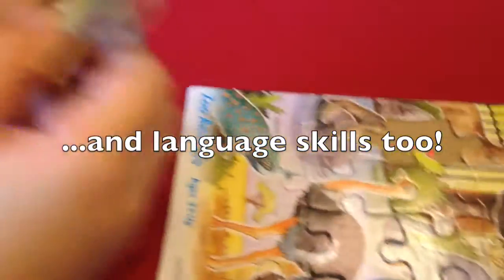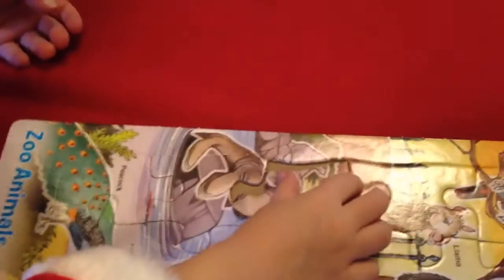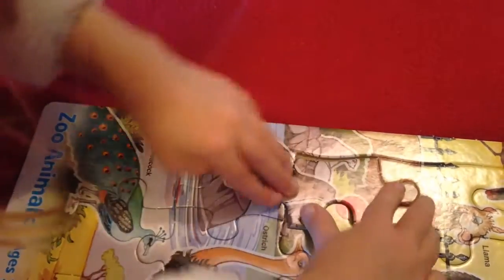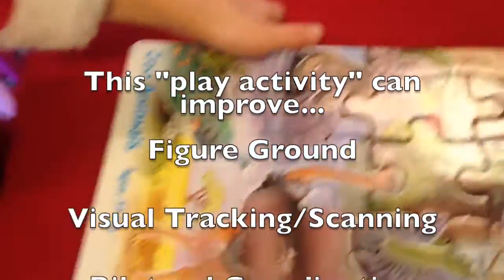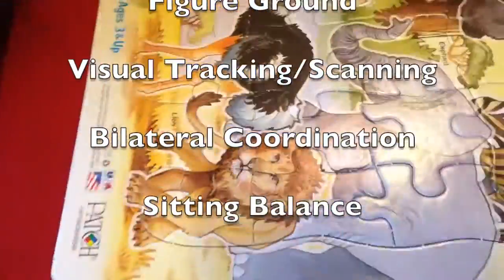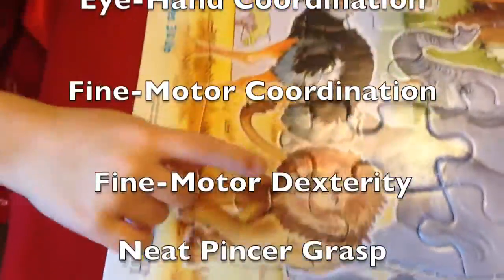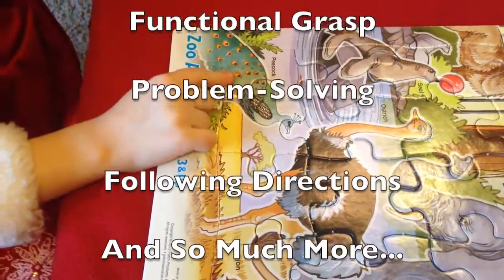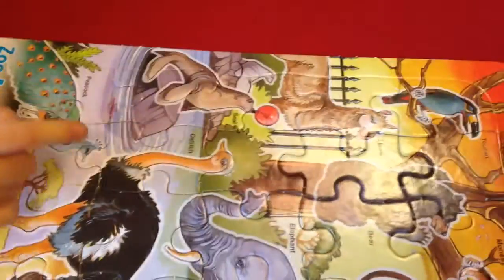Oh, what part is this? I think that's part of a seal. There you go with a big red ball! Look at that. Let's name the animals. Okay, we're touching each animal — what is that? Giant. Okay, ostrich. Where's the seal? Show me the seal. And where's the peacock? And where's the llama?